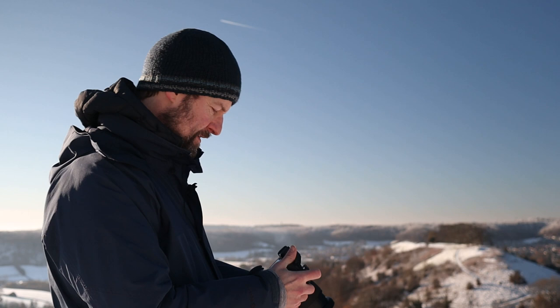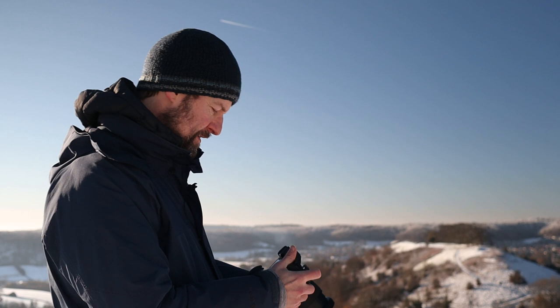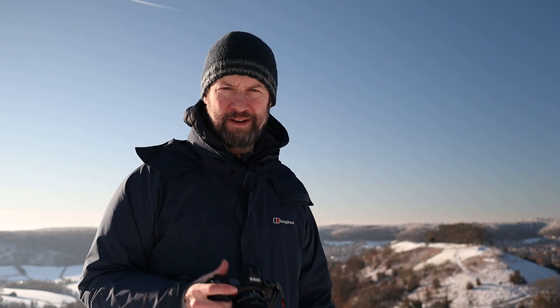In terms of settings, I've been using around 1/250th of a second, f10, and ISO 100 — that's more than enough to shoot handheld. I'm going to put my camera on high release mode and bracket by three frames, so I can get some quick shots without having to faff about too much with the tripod. I have been using a tripod a little bit earlier.